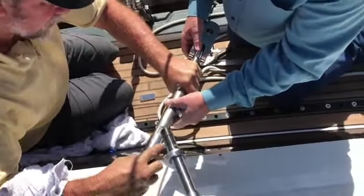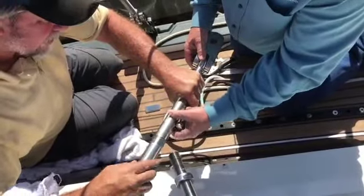What we're doing now is we're equalizing out the turnbuckles, and then we are going to pin the rig. These are the lower cap shrouds.